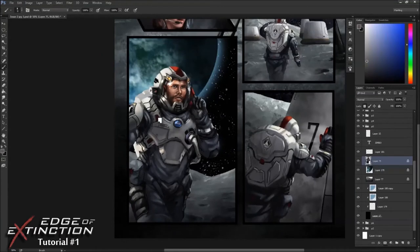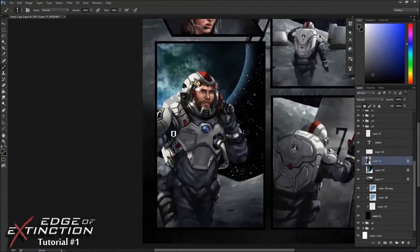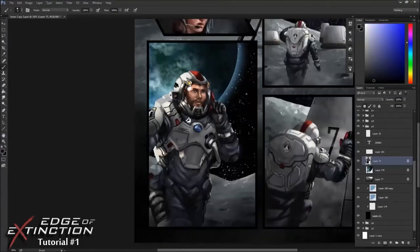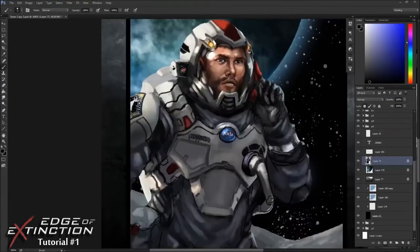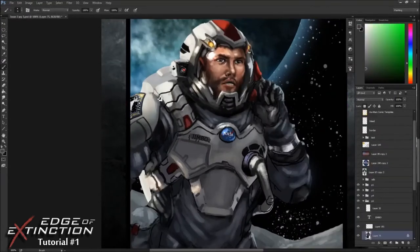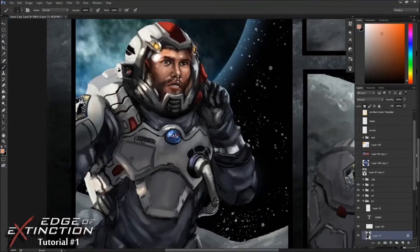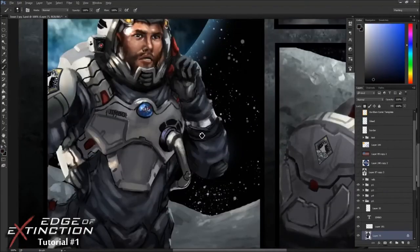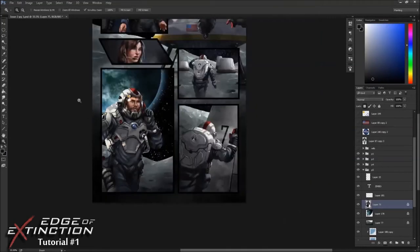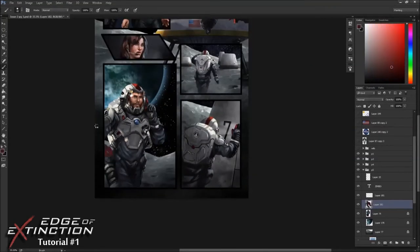Looks pretty cool. I'm adding the cut marks into his armor. I was creating some sort of bounce light — if you figure the sun is hitting the moon, it's reflecting sort of a cool light from the moon's surface onto his suit. If this figure were standing on grass, for example, and the sun was hitting it, underneath his suit where the light was bouncing to would be toned slightly green.